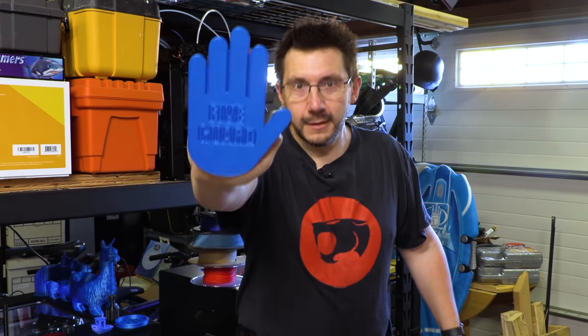Thanks for watching. And if you made it this far, you're awesome. Don't forget to wash your hands, because I love you all. And as always, high five.